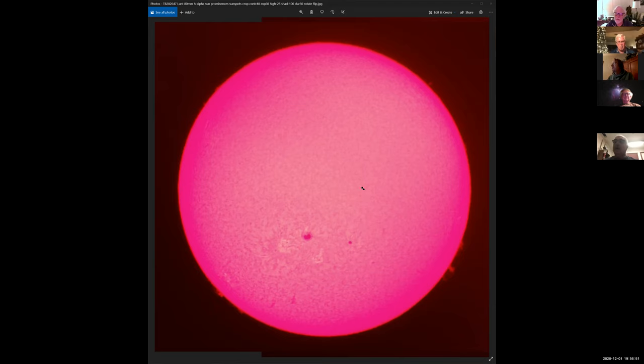Does the Lunt have interchangeable filters for calcium? No — the whole scope is either hydrogen-alpha or calcium, you don't get interchangeable filters. My scope is exactly like yours — hydrogen-alpha only. Basically all the action that happens on the sun is in hydrogen. The other lines require separate scopes and they're much, much fainter.